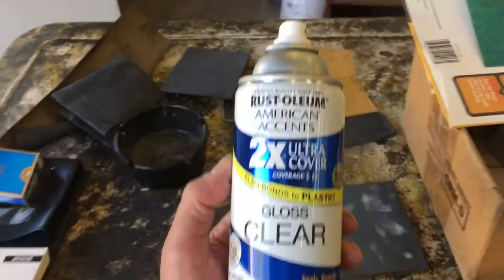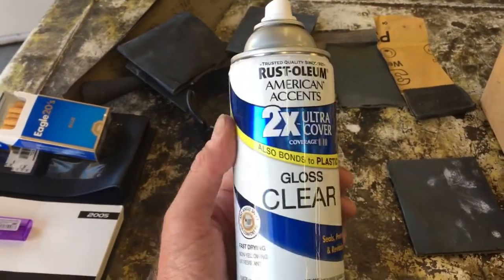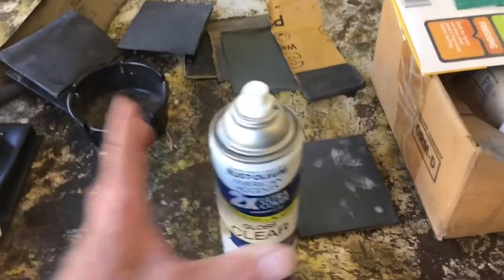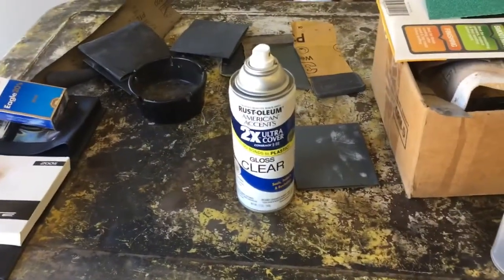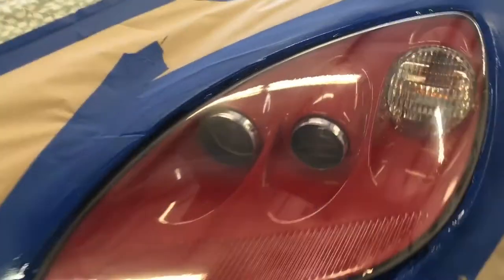I'm using Rustoleum clear gloss — just follow the instructions. It's always scary because we're tempted to put too much on and get runs, but don't do that. If it doesn't look good after it cures I might have to sand it again, but I'm going to try not to. Three light coats — it hasn't cured yet but I want to show you something.